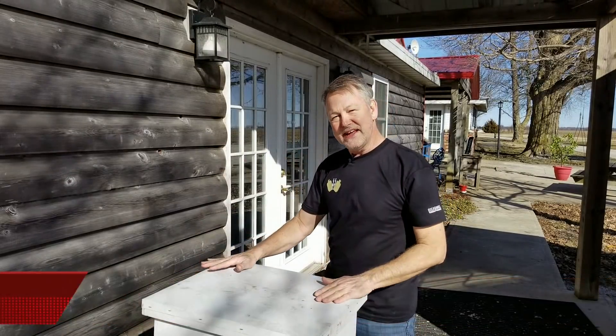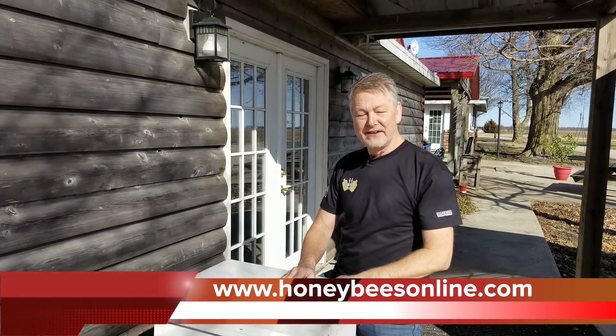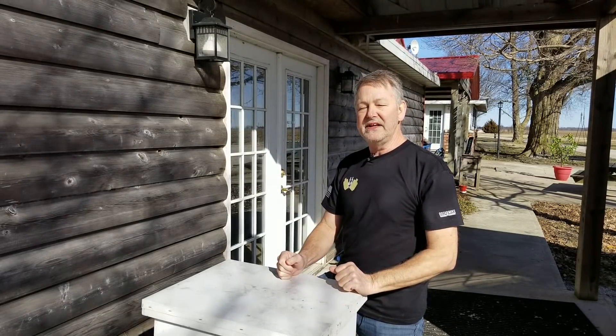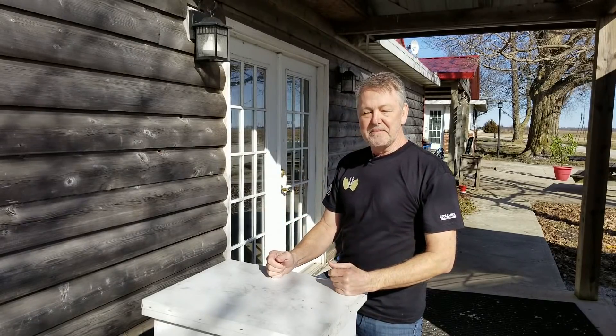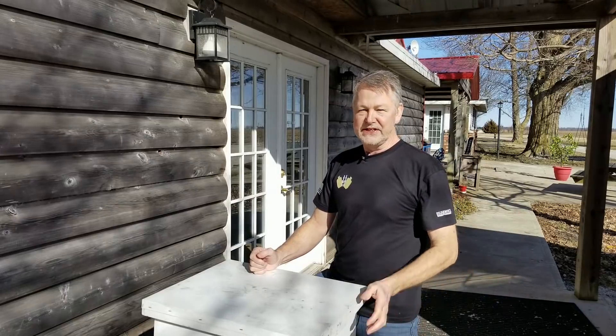Hey everybody, David Burns here, EAS certified master beekeeper. It's a nice day today and the weather looks very good going forward. Today I'm going to be taking off a winter bee kind board and showing you how I feed my bees coming out of winter going into spring with my Burns Feeding System, and what kind of food I feed my bees.